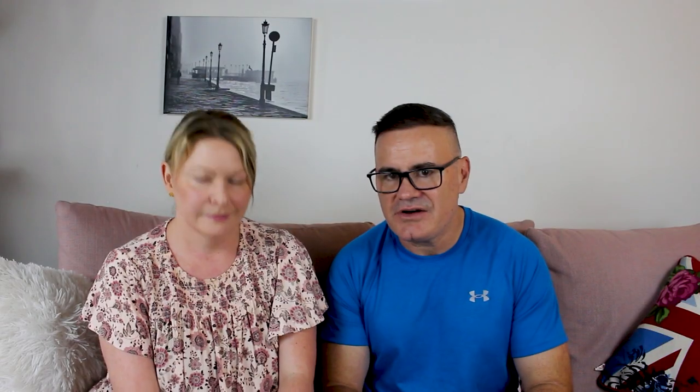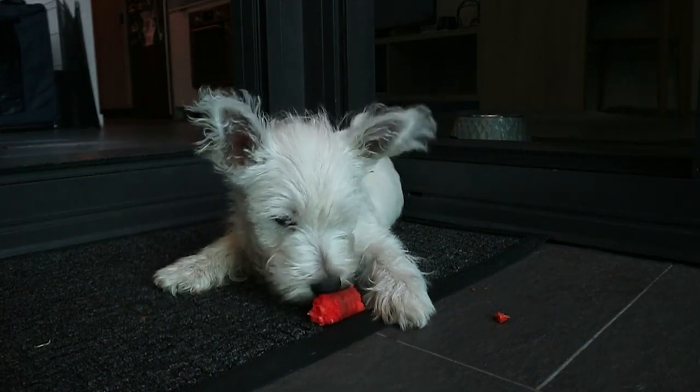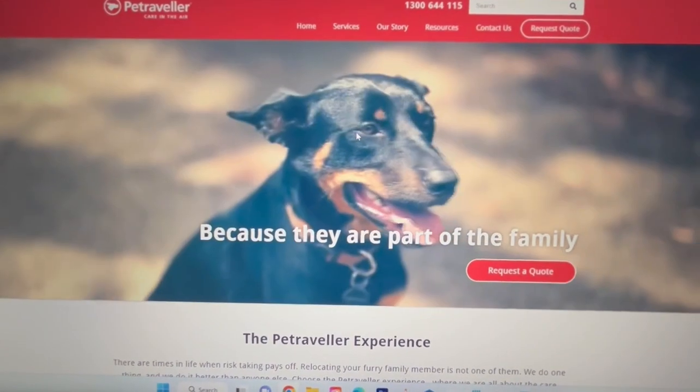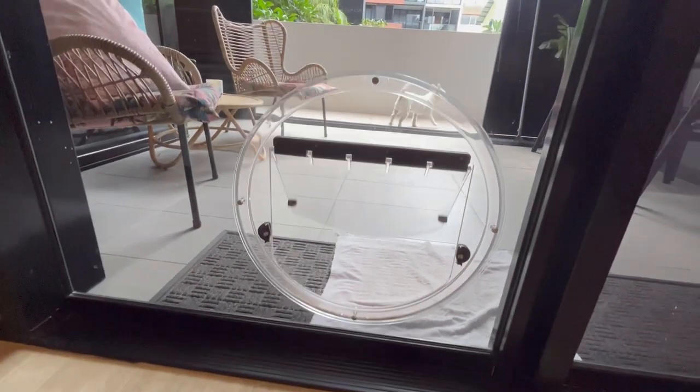Step two is choosing an accredited pet carrier to transport your dog from Australia to England. In Australia, there are a few key ones — they include Jet Pets, Aero Pets, and Pet Traveler. Often your vet will have a favourite provider, and we had a couple recommended to us, but we did our own independent research, looked at the websites, looked at the reviews, and we decided to work with Pet Traveler.